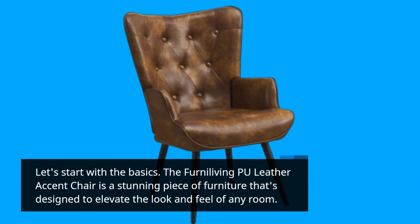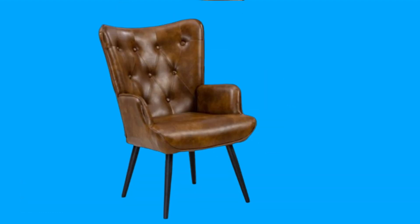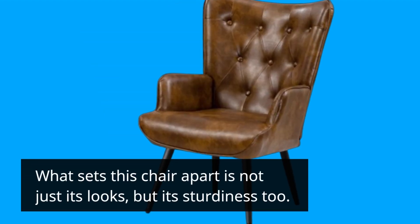Let's start with the basics. The Ferna Living PU Leather Accent Chair is a stunning piece of furniture designed to elevate the look and feel of any room. It's upholstered in high-quality PU leather with a classic button-tufted design, giving it that elegant and retro flair that we all love.